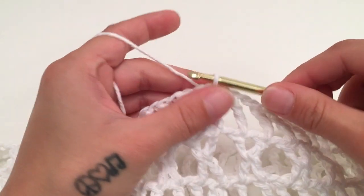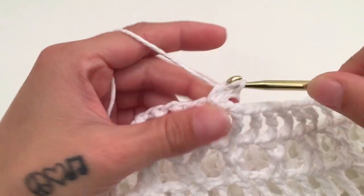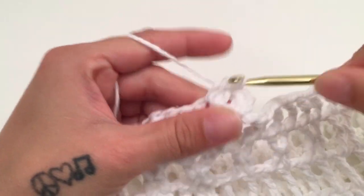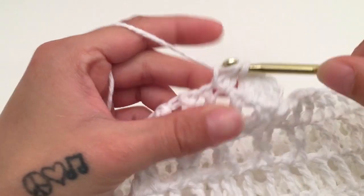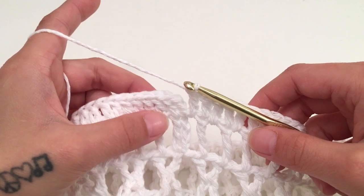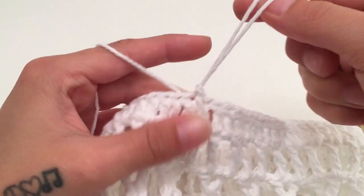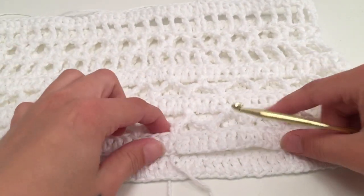For round 12, start with a chain of 2 which does not count as a stitch, and work a double crochet into the same first stitch. Then work a double crochet around the next chain-1 space, continuing all the way around with one double crochet in and around each stitch. When complete, slip stitch into the top of the beginning double crochet. That is the end of round 12. You should have the same number of double crochets as your previous double crochet rounds and beginning chain.